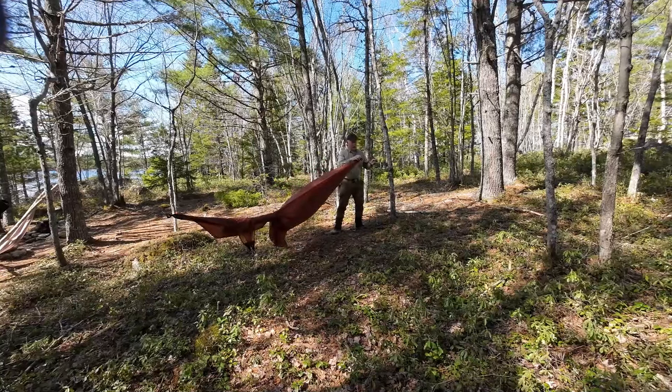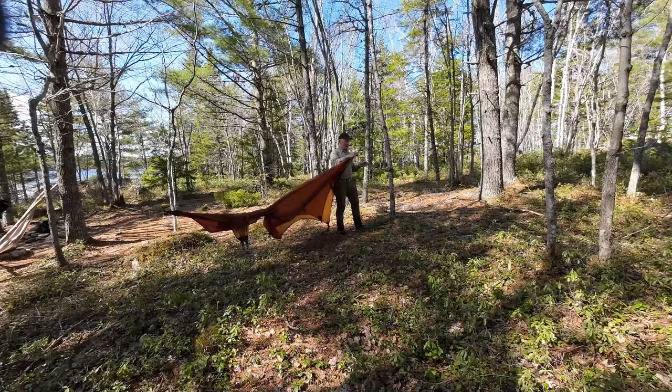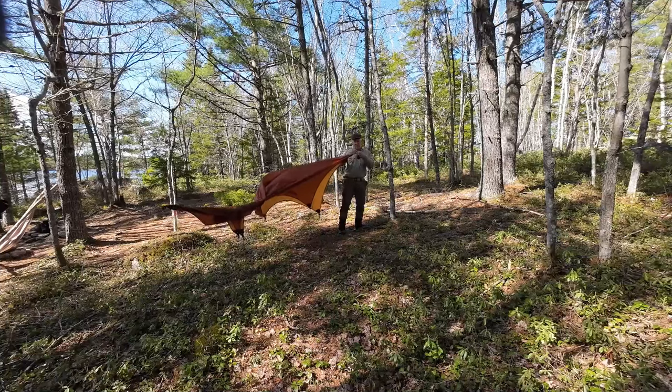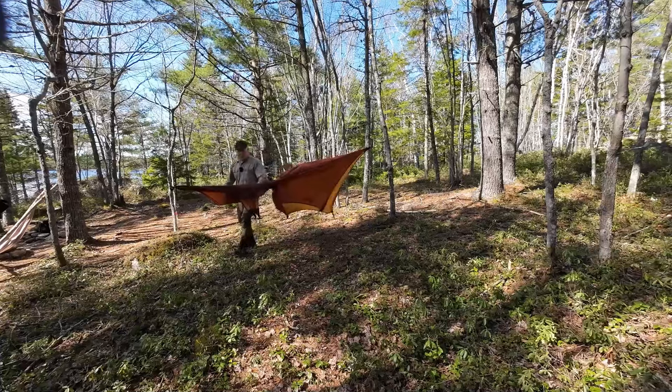Now let's tighten this up on both ends. It has adjusters attached to the tarp — I'll show you that in a moment when I get up close. That'll allow you to pull the tarp into tautness. I'll do a little bit from both ends.